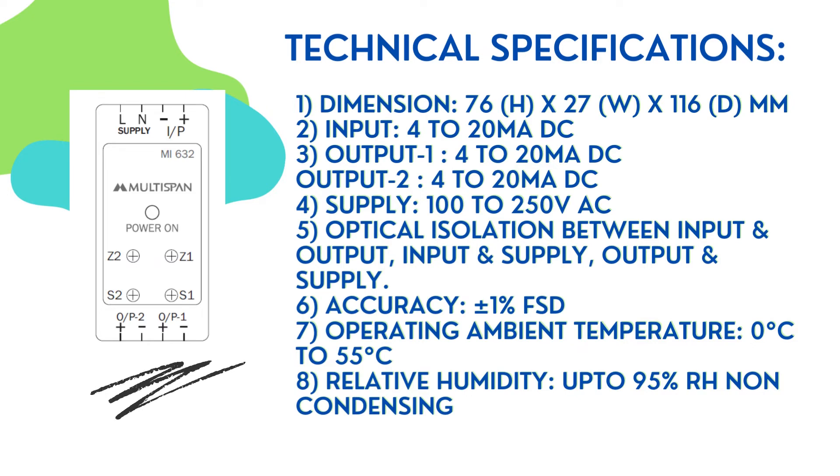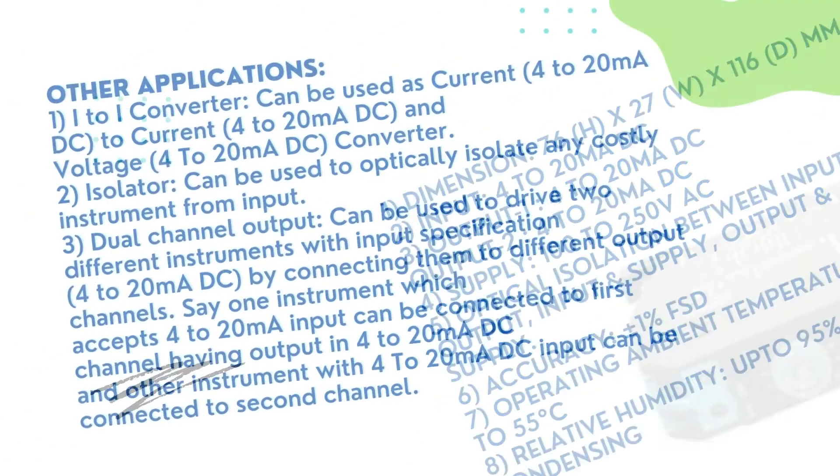6. Accuracy: plus or minus 1% FSD. 7. Operating Ambient Temperature: 0 degrees Celsius to 55 degrees Celsius. 8. Relative Humidity: up to 95% RH non-condensing.